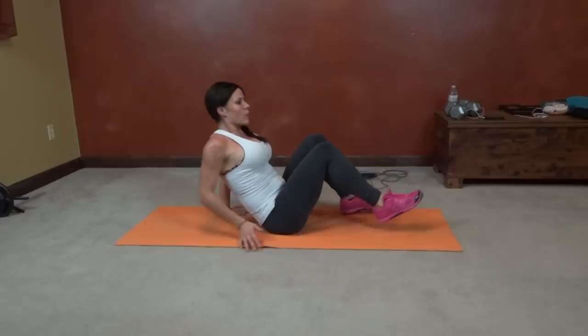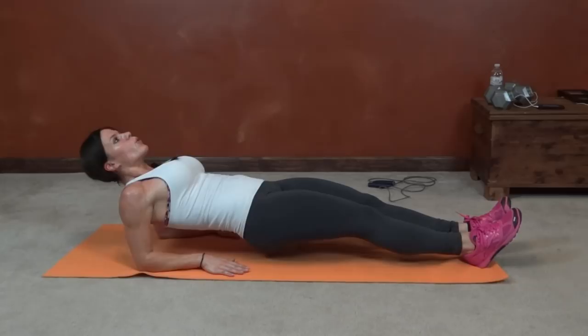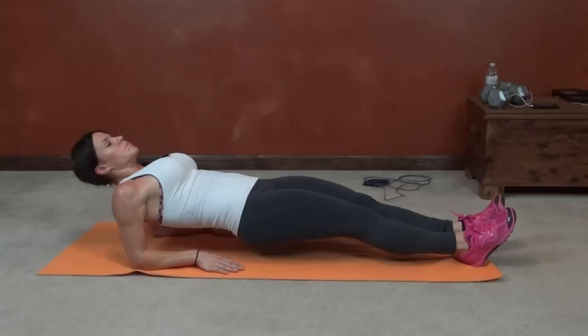Next we have reverse forearm plank. So we place our forearms on the ground, elbows below shoulders, lift the hips, core tight, stay. Keep this position. Try and keep the hips up if it gets hard. Keep breathing. Hold it, keep good form.